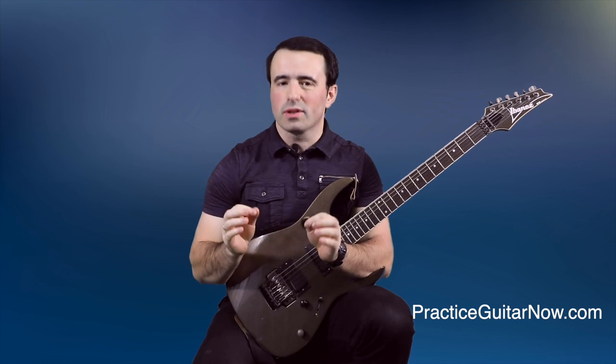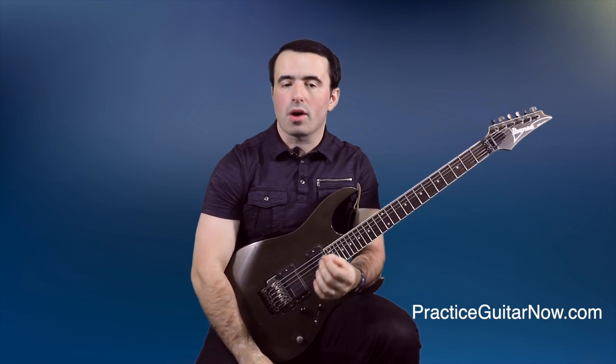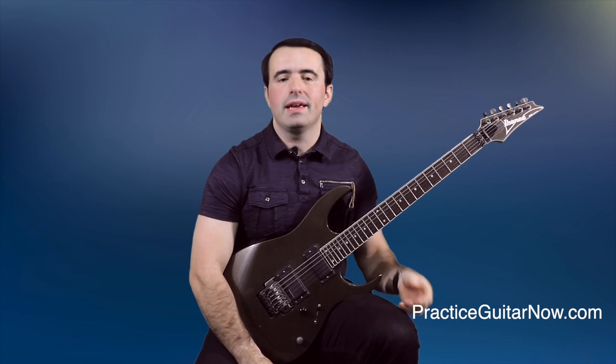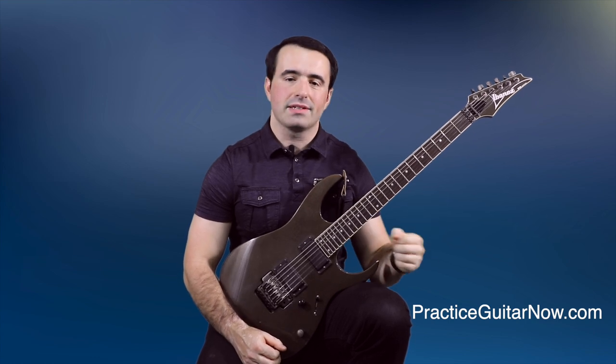Hey, Mike Filipov here. Today we're going to talk about five ways to improve your legato technique. The beautiful thing about legato is once you understand the basic principles of what makes legato work, not only will you be able to do hammer-ons, pull-offs, and slides all over the guitar cleanly, but anything involving your fretting hand on guitar will get better and sound better as well. So the better your legato is, the better your overall fretting hand technique is going to be.